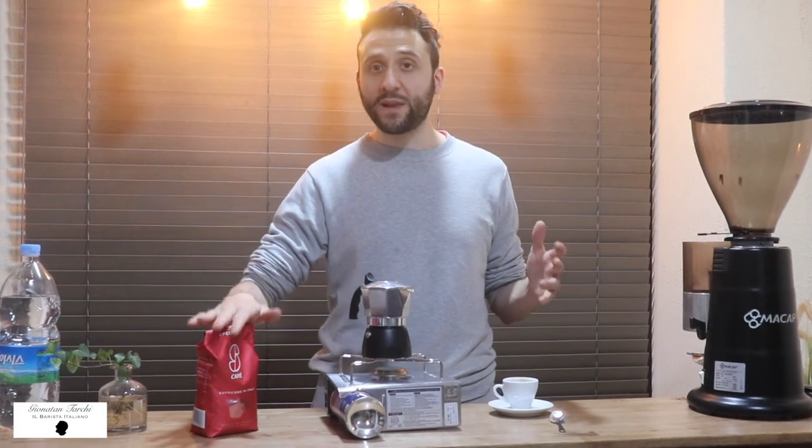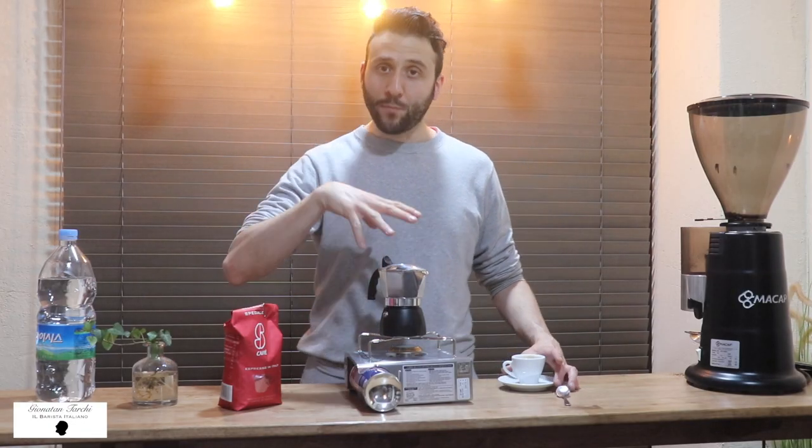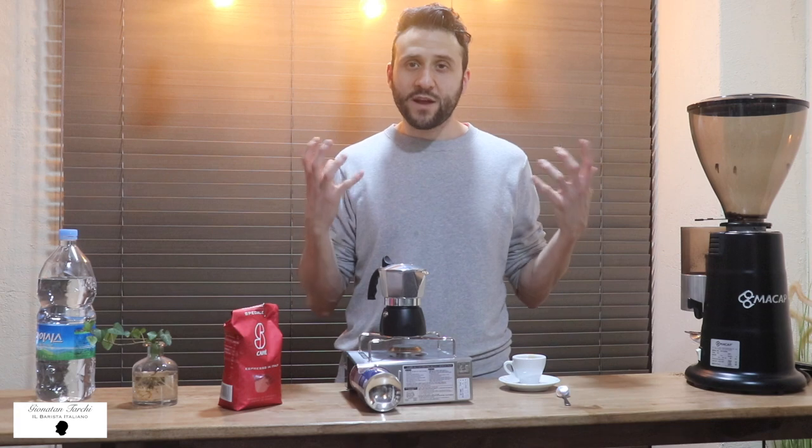So as you can see, for this blend I put less water than I should — I just fill the upper part just below the mark. This is a two-cup mocha, but I'm brewing for one espresso and a half. In this way I'm going to have a very strong espresso and the crema will be amazing. It's going to be a very concentrated espresso, not long — it's almost a ristretto.